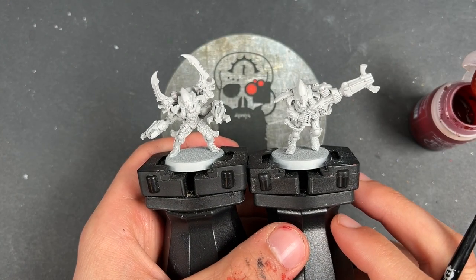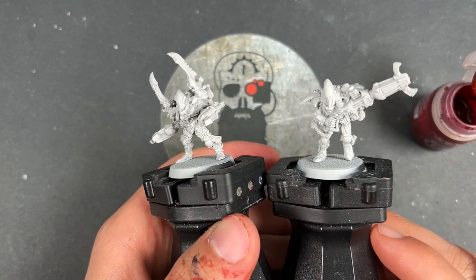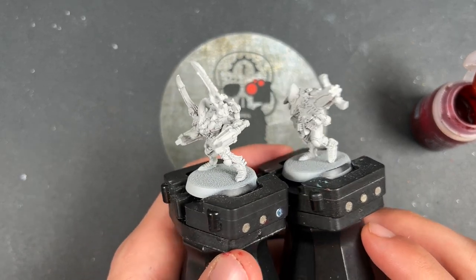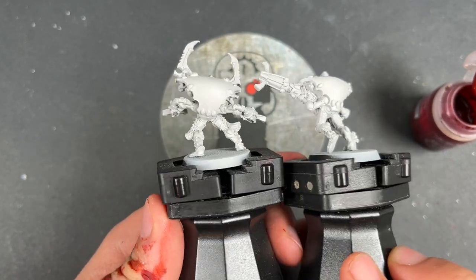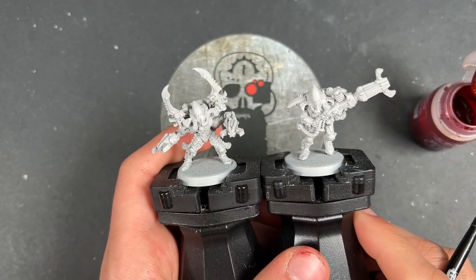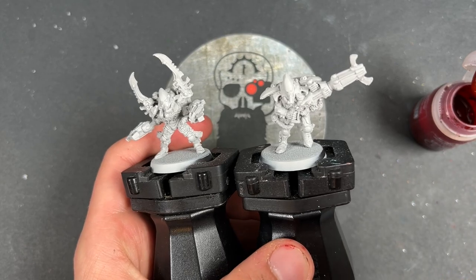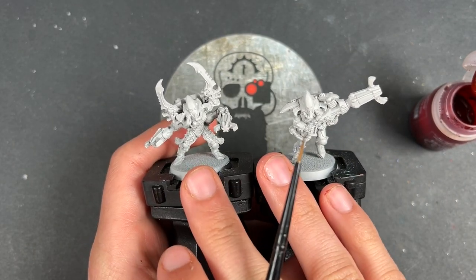Hello everybody, it's the War Hipster here coming at you with another Contrast Plus Aspect Warriors Eldar tutorial. Today we are painting some Warp Spiders — classic old Warp Spiders, finecast in all their finery. Without further ado, we're going to jump in and start painting them. They've been primed in Grey Seer.